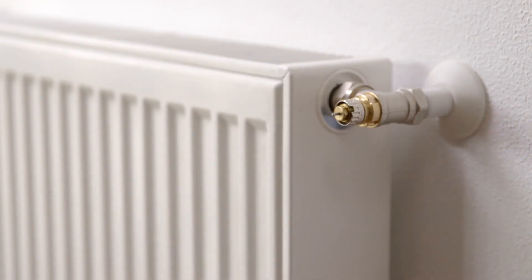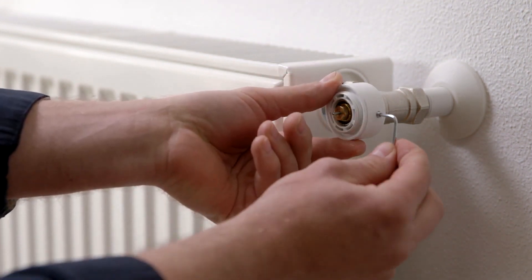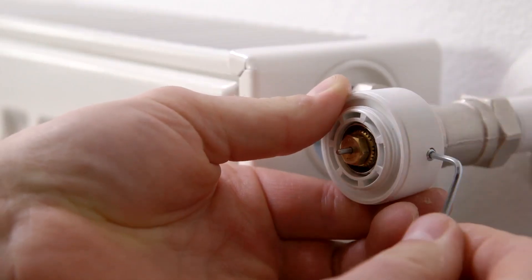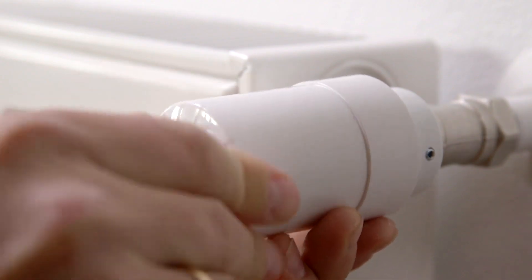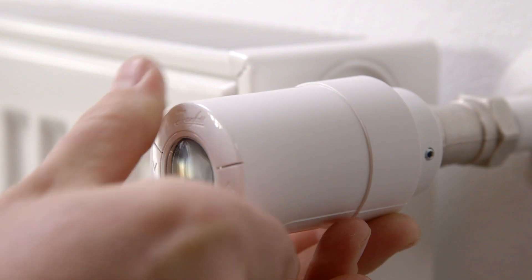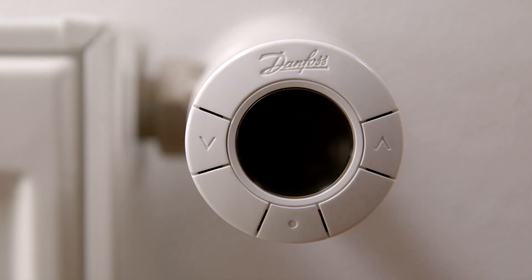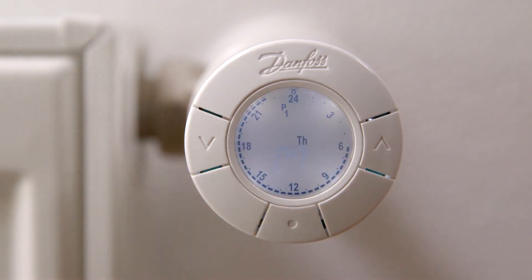After identifying the right adapter, fit it onto the valve and tighten with the provided Allen key. Screw the thermostat onto the adapter and tighten. If the display is dark, the eco thermostat is in standby mode. Activate it by pressing the middle button. The capital M flashes in the display.